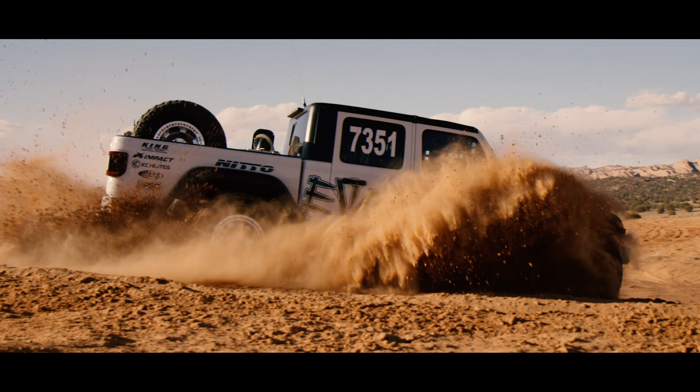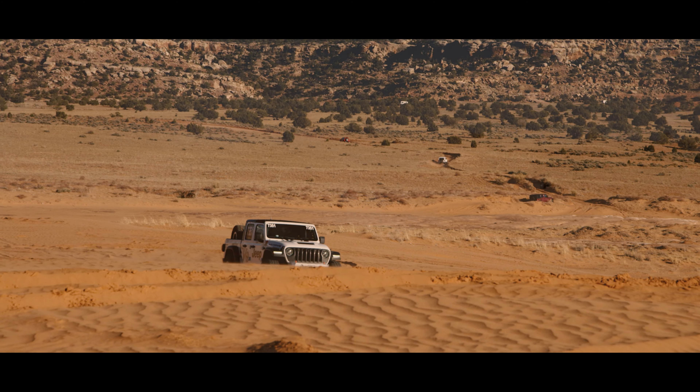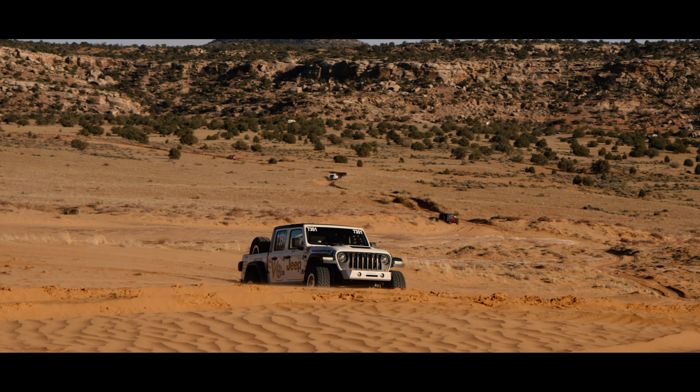We have not run a winch on this one yet — we'll end up putting one in. When we do, we're going to go with a Warn winch. We have the Bestop Sunrider on it; it's pretty nice, you can just throw it back if you need to get out of the car.